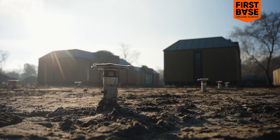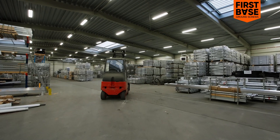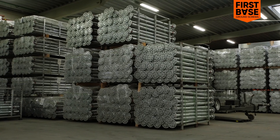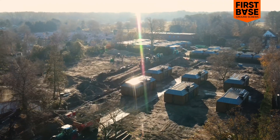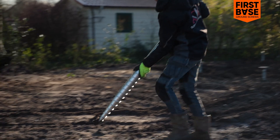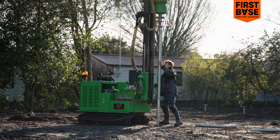Firstbase Ground Screws — developer, supplier, and installer of high-quality ground screws. The ideal foundation for your project without using concrete. For over 10 years, we've been the go-to specialists for professionals.